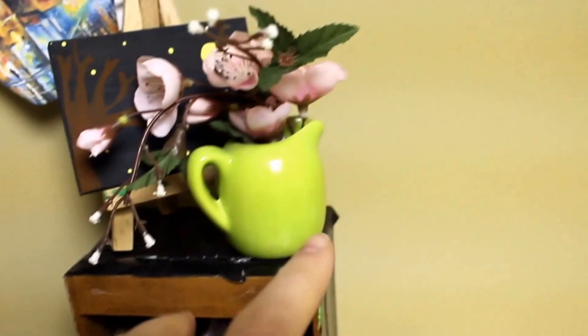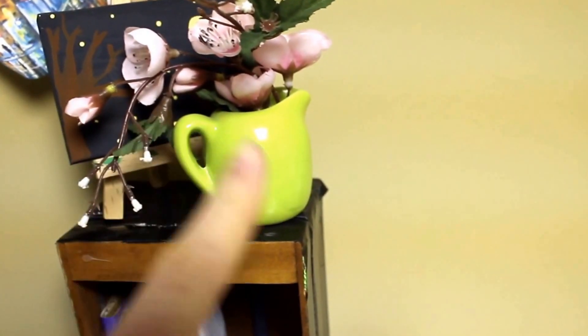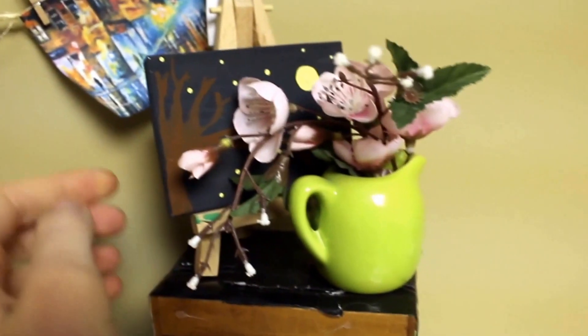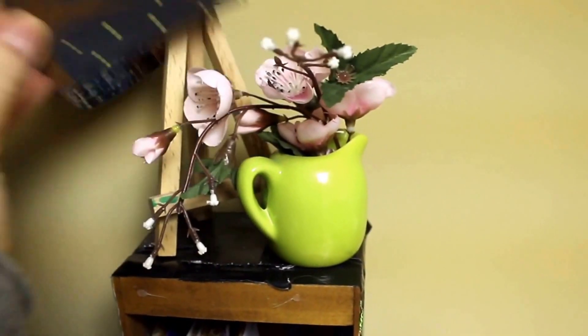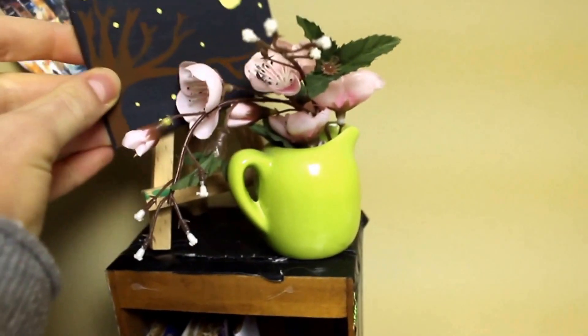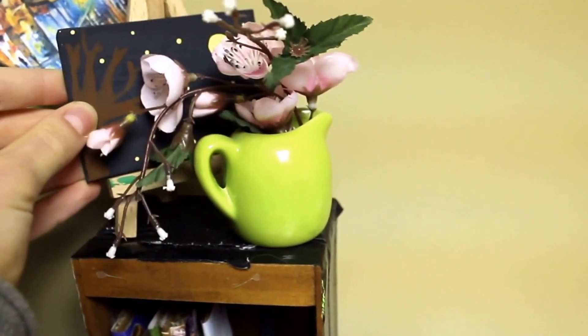On top I have this little vase which has some flowers on it, and the vase and the flowers are both from the thrift store. Behind it I have this little easel which is from the thrift store I think, and I have this little painting. The canvas is from the doll art studio book and I just painted a little picture on there. So that's that whole shelf.